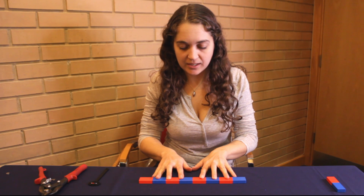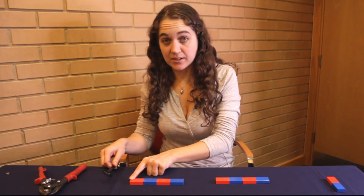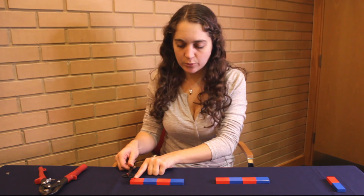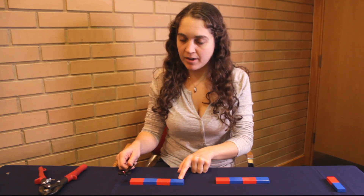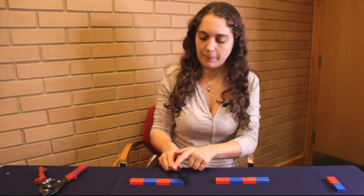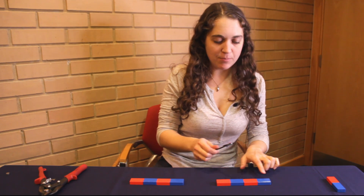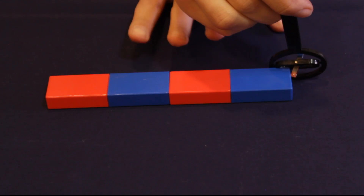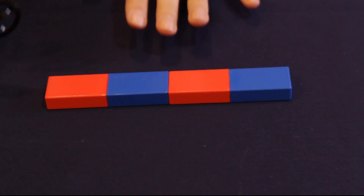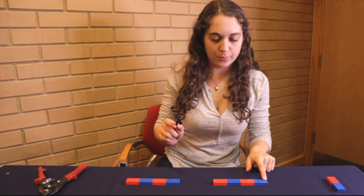Now, what happens if we cut it in half? This started as a north pole — still a north pole. What about the other end of our half stick? The other end of our half stick is now a south pole. North pole, south pole. And our other half stick is the same — it started as a south pole here, and we've gained a north pole here. So we now have north pole, south pole, north pole, south pole.